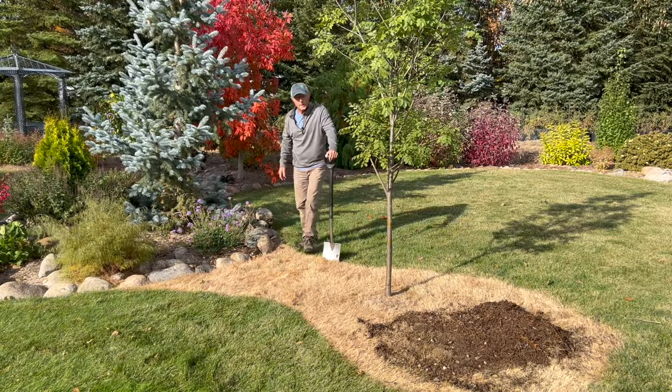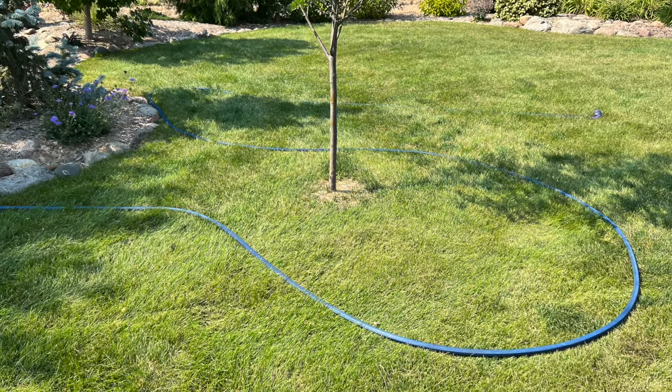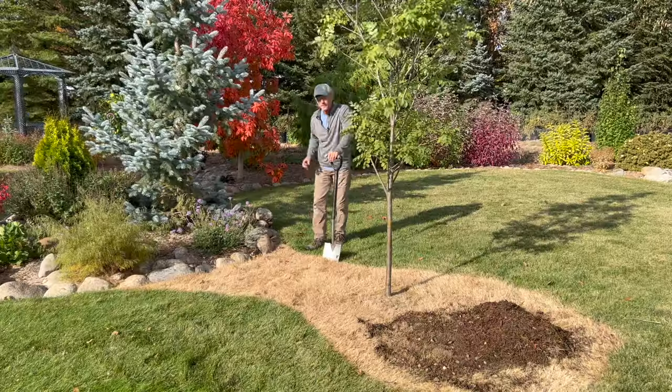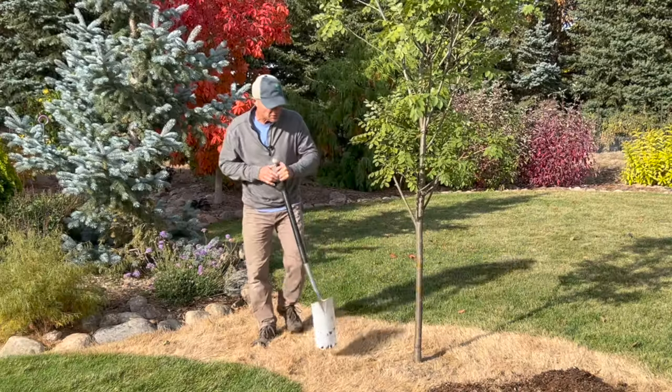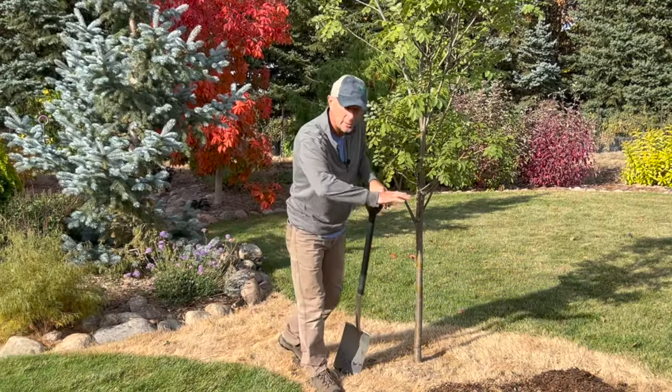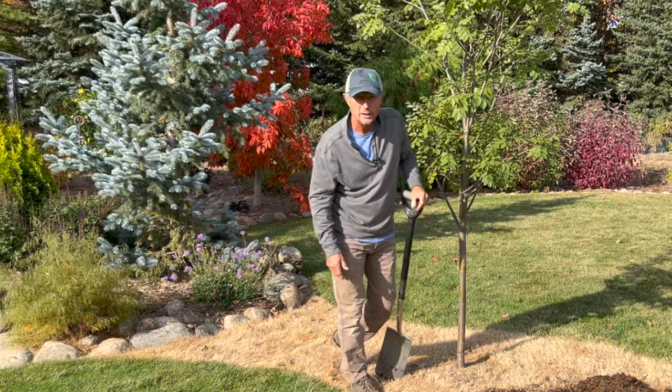One of the first steps, I like to lay out a real flexible garden hose. That gives me an idea how that bed is going to turn out — it helps me visualize it in the early stages. I'll oftentimes use a grass killer and just leave the sod in place. I'm not a big fan of digging the sod out by any means.